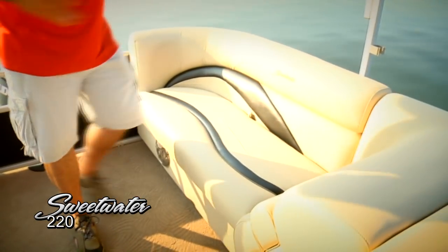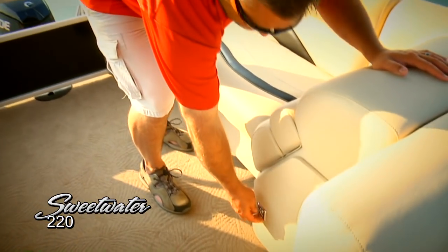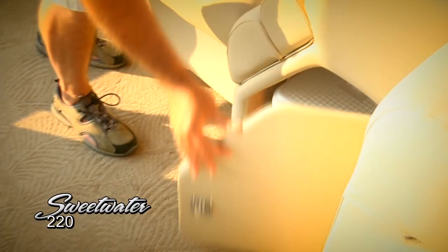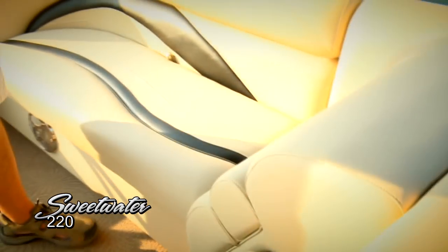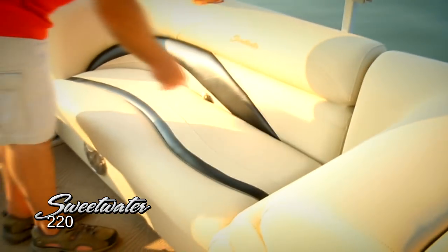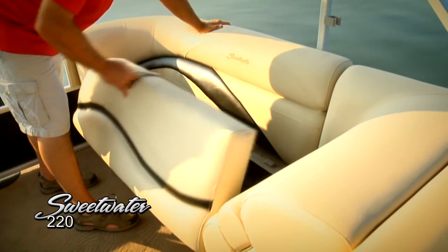We're back in the aft seating area of the 220, and as you can see there's plenty of room for everybody — again, rated for 16 passengers. Two things you can never have enough of when rated for that many passengers is storage and seating. We've got great storage under all the lounges, dedicated cooler storage, and another rear-facing lounge with that nice upgraded upholstery. There's also more of that polyline storage.